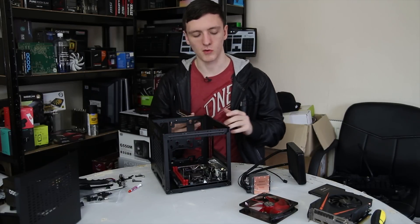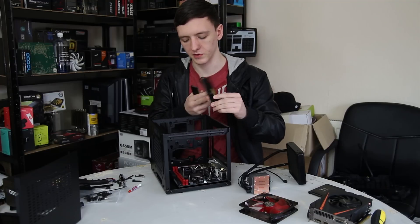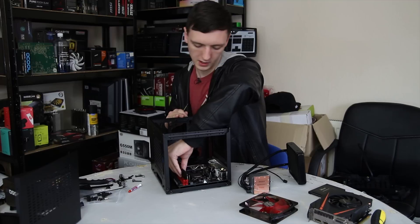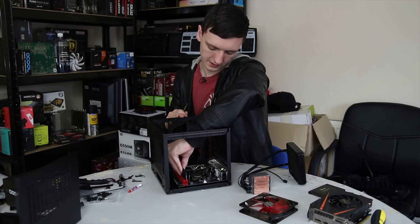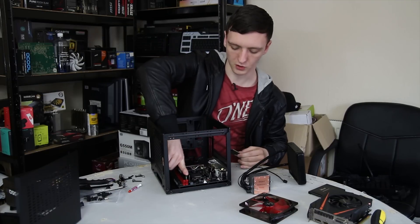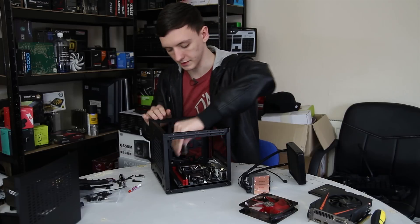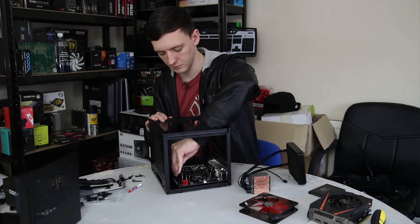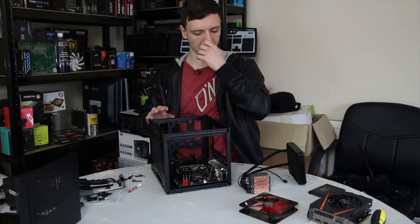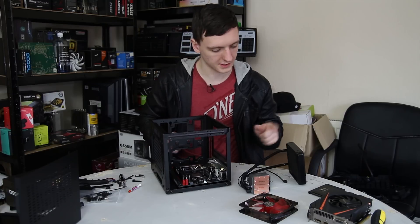The next thing we're going to install is the RAM, because once we install the CPU cooler it's going to be a little bit in the way. With RAM, just take a look at where the notch is and make sure you have the right RAM — in this case it's DDR4. You just line up the RAM in the slot. This motherboard has a feature where you only need to make sure one side is properly clipped, but you push it down on both sides evenly. It's potentially one of the most simple installations, but make sure they are securely clipped in on both sides.